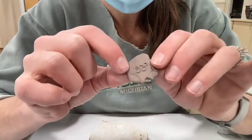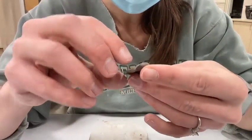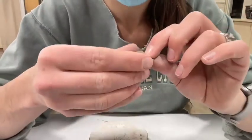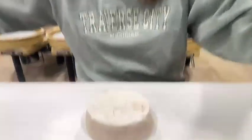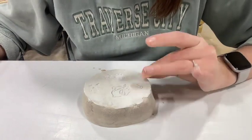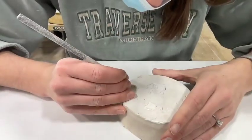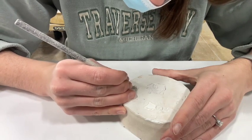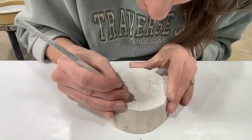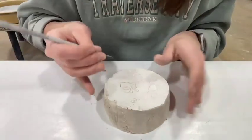I think what I'm going to do is press the clay all the way into it and let it set for just maybe a minute or so, then pull it out. Overall I really like how this turned out — it's going to leave a nice impression into my clay body. I'm going to do one little thing to this to have it come out easier — I'm going to soften some of these edges so that this can come out really nice.